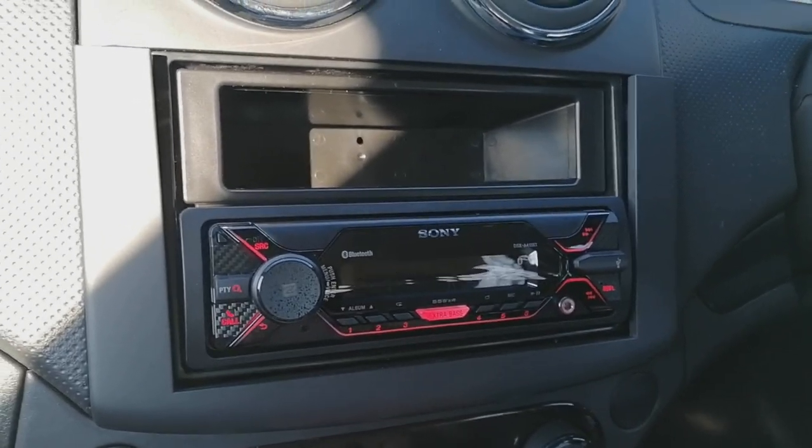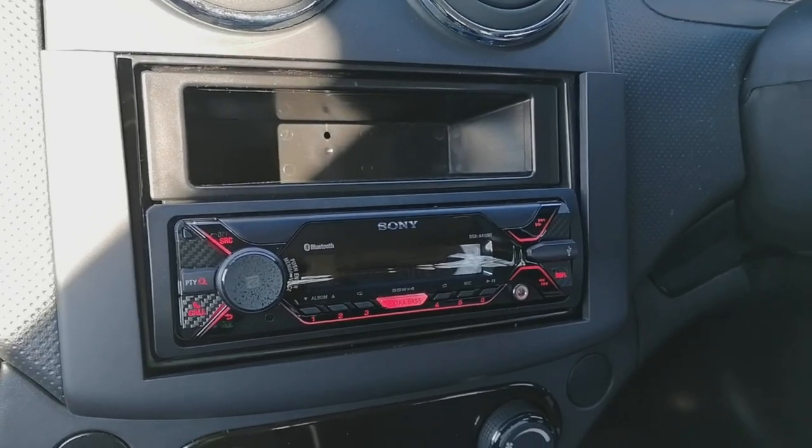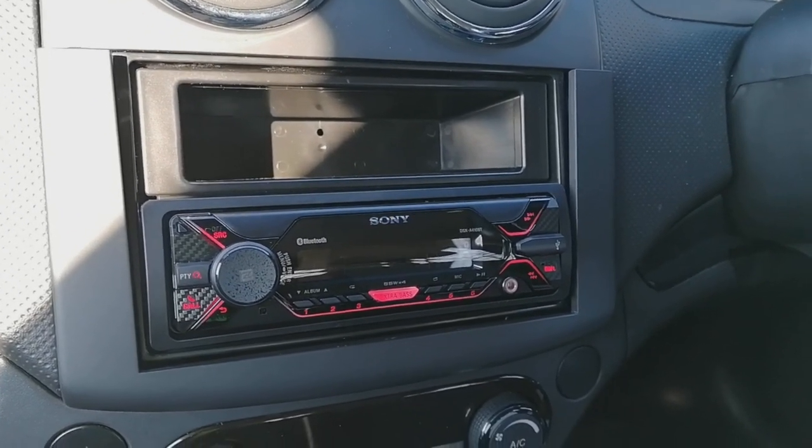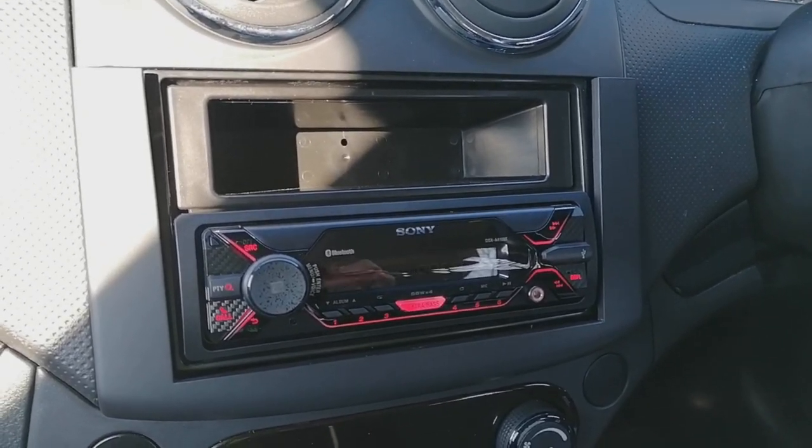I've popped it all together to show you roughly how it's going to look — obviously everything needs clicking in properly and not just shoved in. But that is how you remove the radio from one of these vehicles and how to fit a single DIN unit back in. Thanks a lot for watching, bye for now.